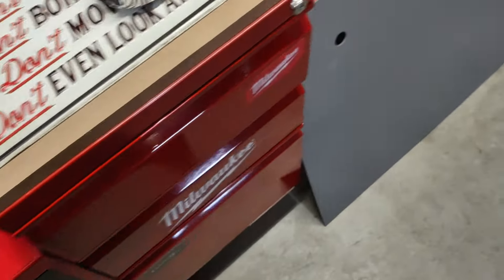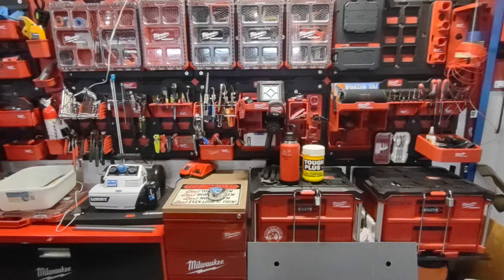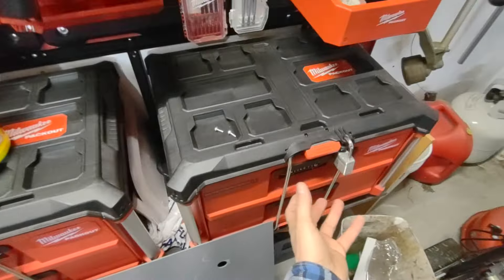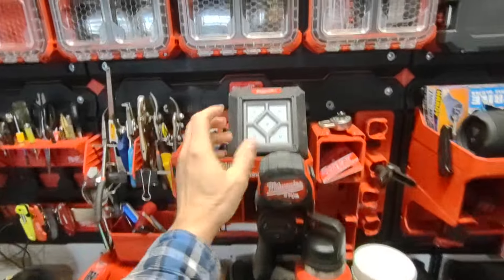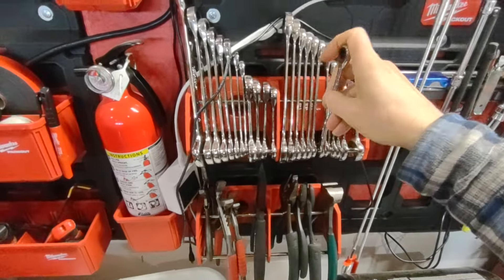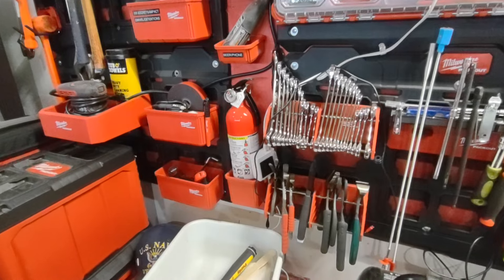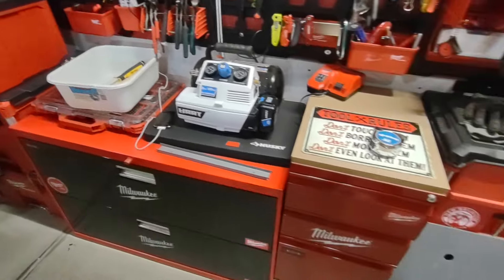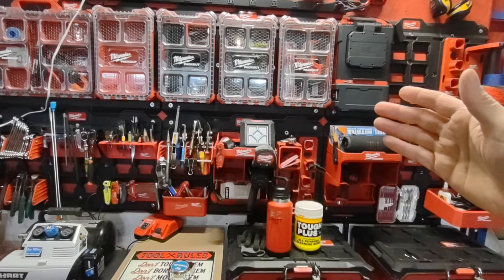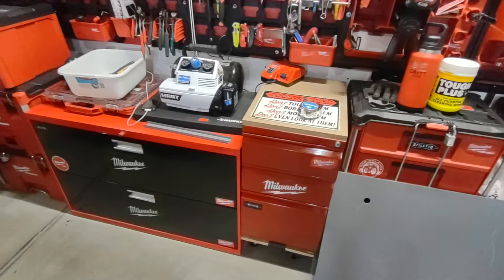Something you have to think about with garage storage is: do you want pack-out, or do you want everything accessible on the wall? Do you want to be digging out of boxes all the time, or do you want to just grab what you need? I can grab a ratchet wrench, go through the sizes right here. If you pack out, that's fine, but now for every job you have to take everything out of the boxes off the wall, put it in the boxes, and take it with you. It's kind of a catch-22.